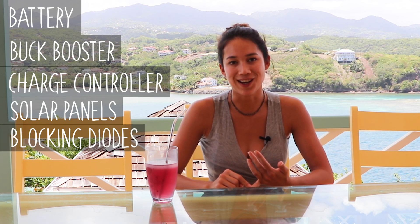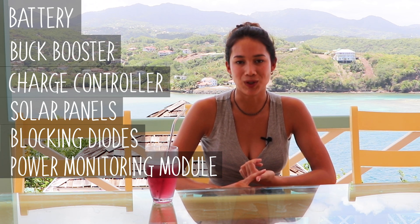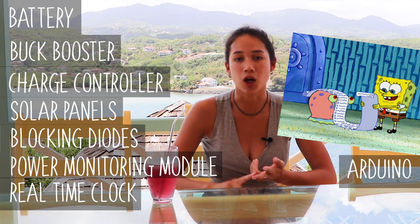For this build you'll need a battery, a buck booster, a charge controller, solar panels, blocking diodes, a power monitoring module, a real-time clock, an Arduino and a p-channel transistor.